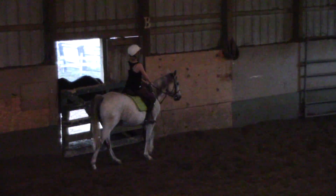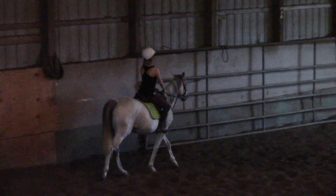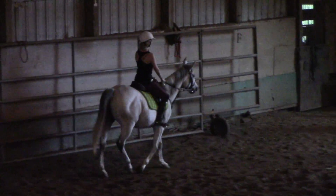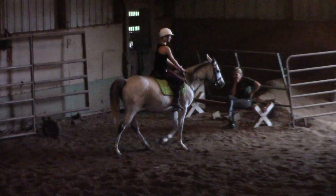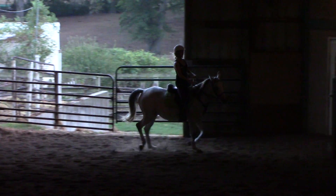That shoulder blade and then that leg. Especially when you feel or push against that shoulder blade when you open it, that's when you just push the leg or you just stick against it. Okay, let's trot. That's a nice walk. Go ahead and trot, Jenny. Good job.